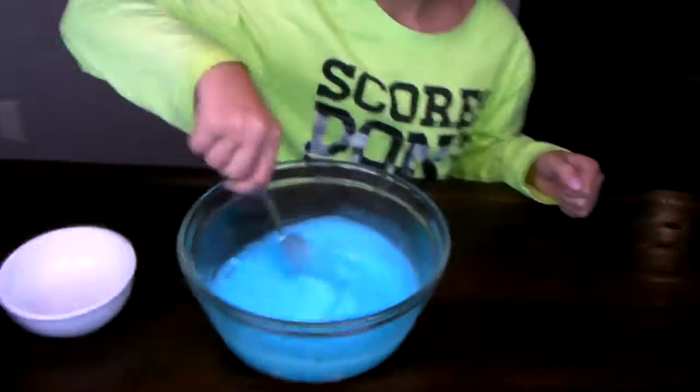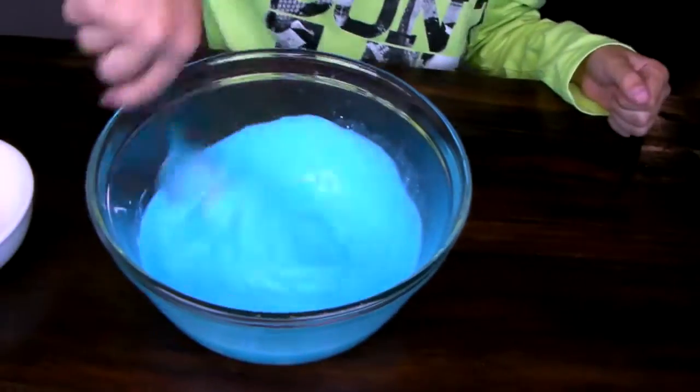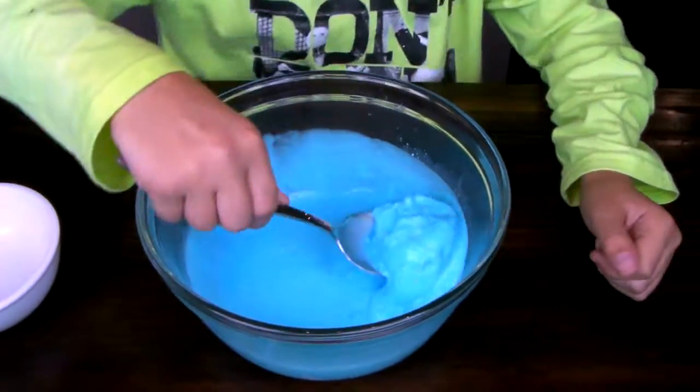Or whatever color you're doing, but I'm just doing blue. Oh, it's getting more like slime.